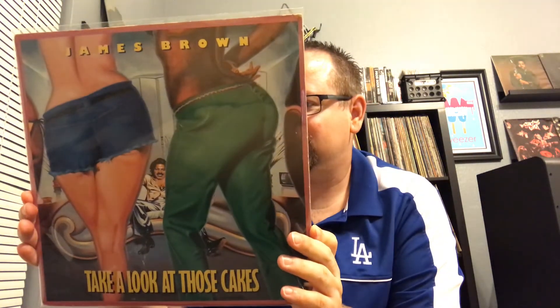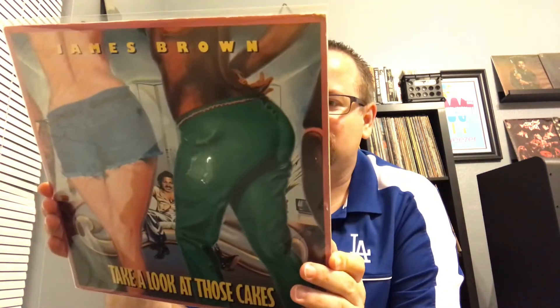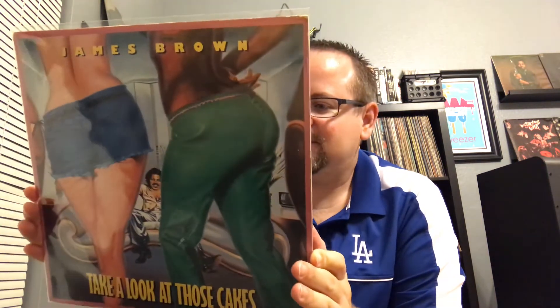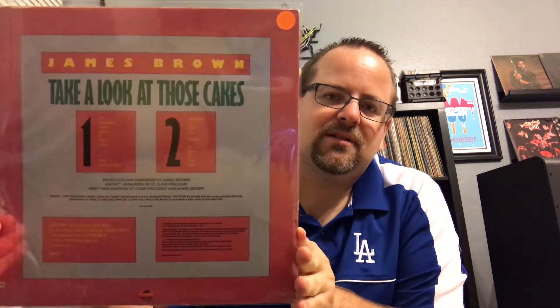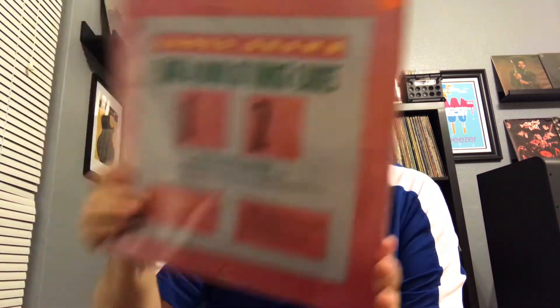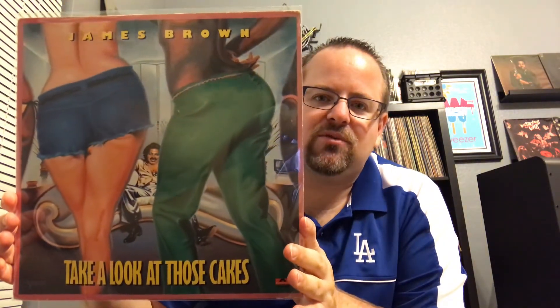Look at this one — Take a Look at Those Cakes, James Brown. Only has like four songs per side. 'For Goodness Sakes, Look at Those Cakes' is an 11-minute song on here. This one is from 1978 — kind of crazy from him. I think early 70s James is probably where it's at but still good, and nice to have added to the collection.